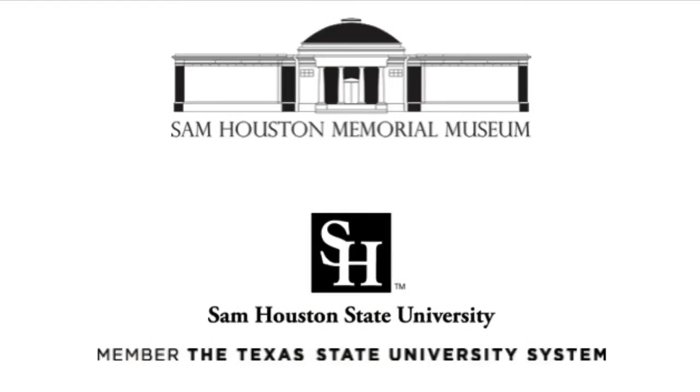If you want to learn and discover more about Sam Houston, his life, and his infamous ankle wound, be sure to come visit us at the Sam Houston Memorial Museum.